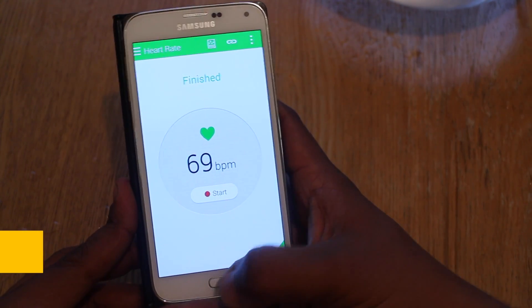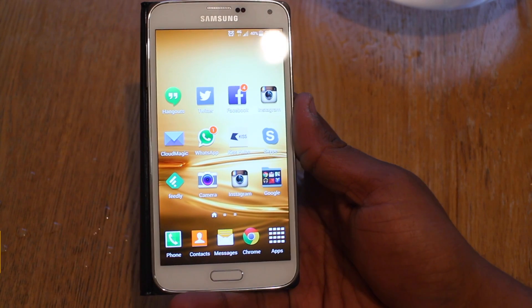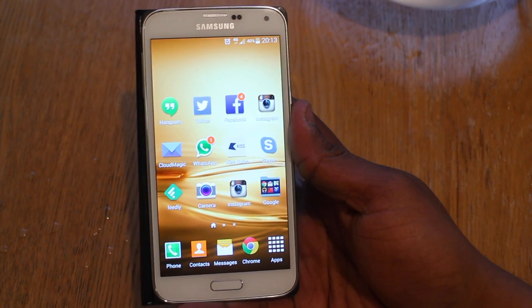And that is an underwater test with the Samsung Galaxy S5. Thanks for watching — please like, comment and subscribe, and I'll see you in the next video.